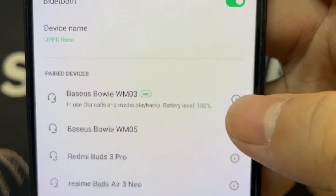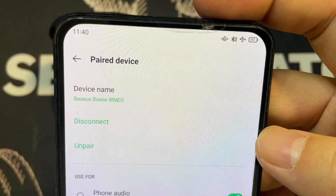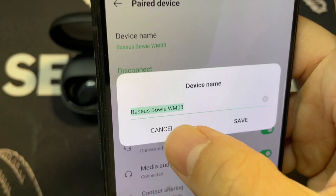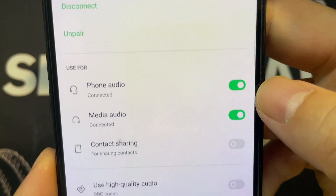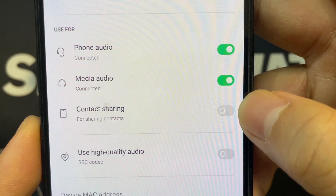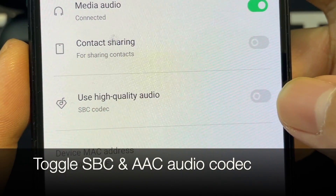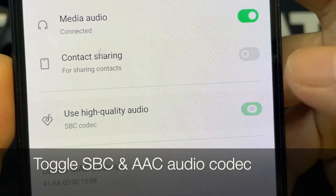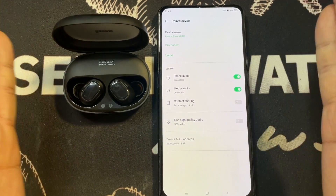And there you go, it's connected instantly. You'll see additional options showing it's in use for calls and media playback, and the battery level is at 100 percent. Going into the options, you can change the name of the device, there's a disconnect and re-pair option, and you can use the earbuds for phone calls, audio, or contact sharing. There's also an option for high quality audio — either SBC or AAC. The Bluetooth pairing process for an Android phone is very quick and simple.